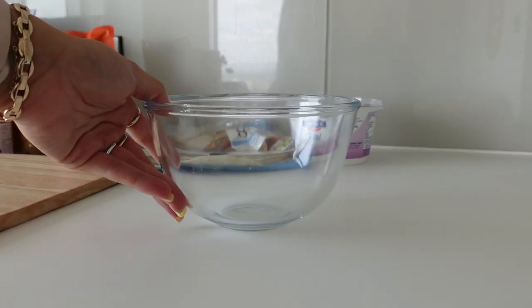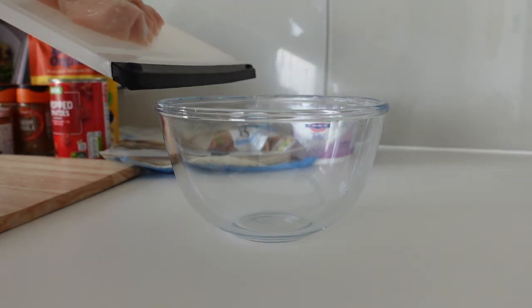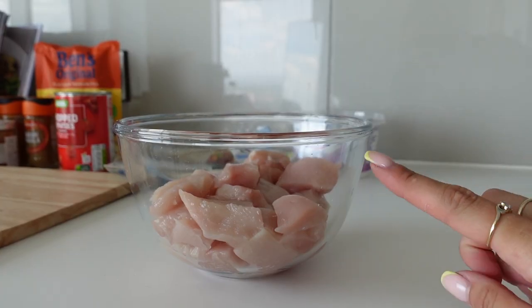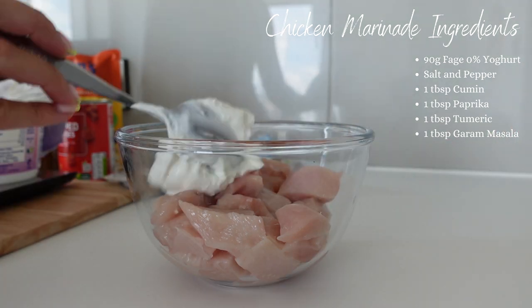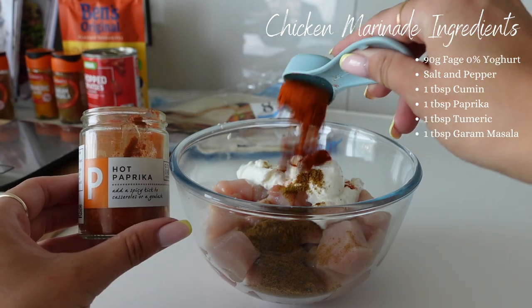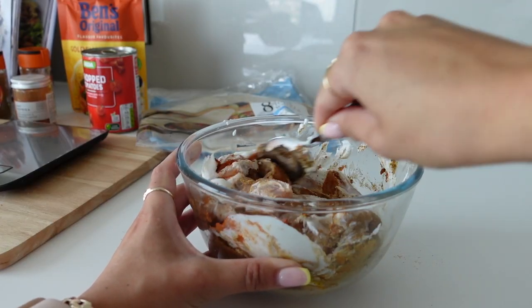The first thing we're going to be doing is dicing up 450 grams of chicken. Grab a bowl and pop all of the diced chicken into that. Then it's time to add all of the yogurt and all of the seasonings — I'm going to list them all on screen so you have the exact amounts. Just mix everything together until it's completely coated.